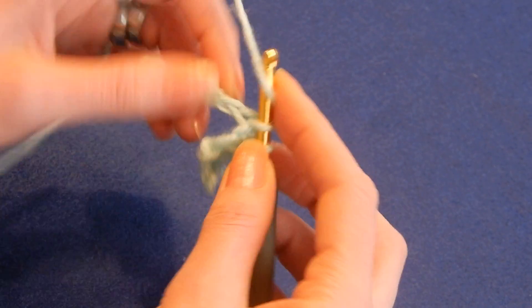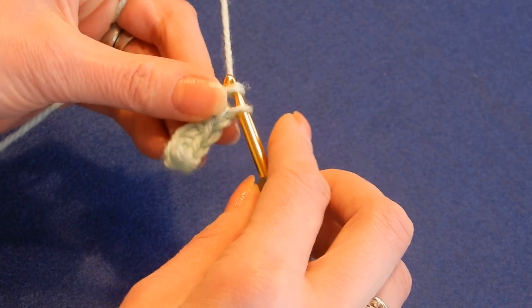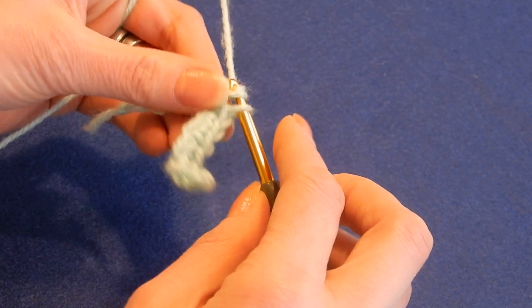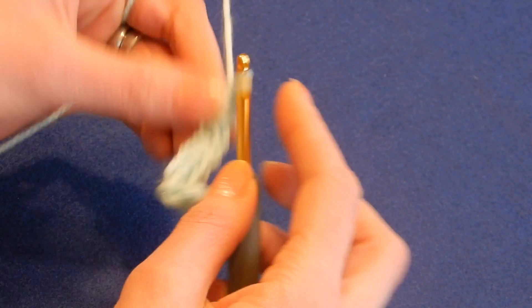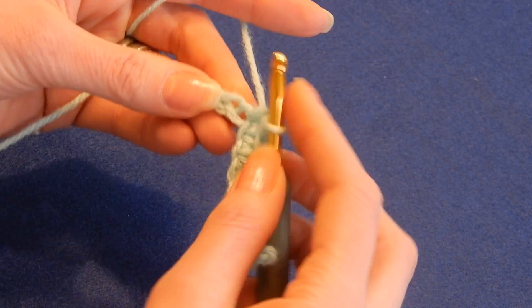The whole project is gonna be worked with single crochet and triple crochet. So it's very relaxing — you can watch some TV, you can even have a conversation with someone while you're doing this.